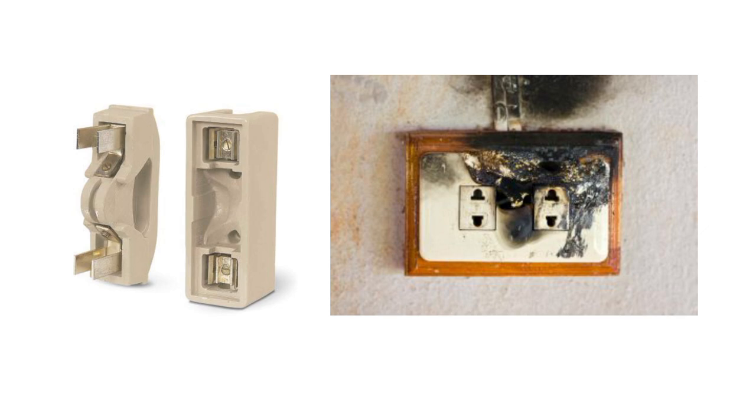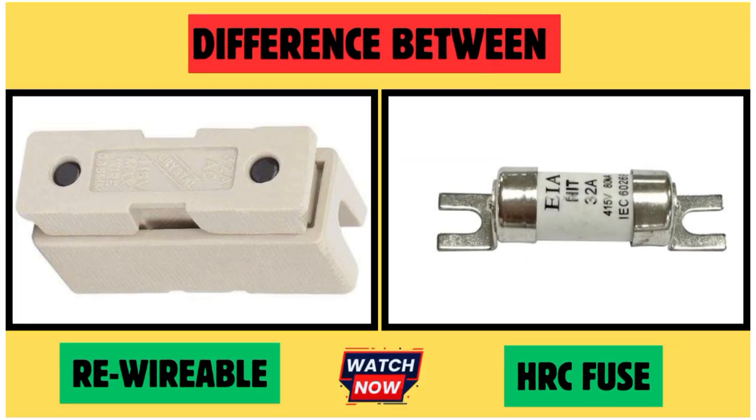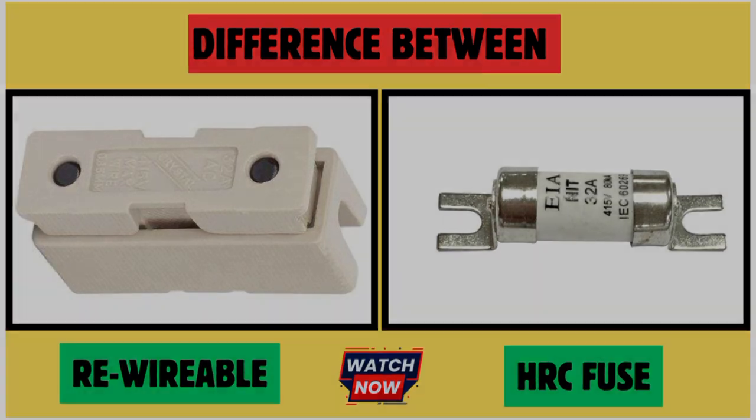So that's all about the difference between the HRC fuse and the re-wirable fuse. See you in the next video — thanks for watching.